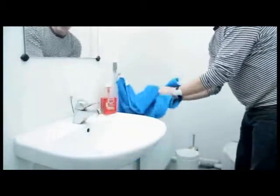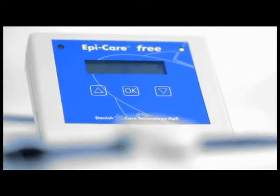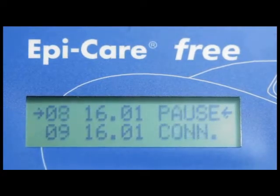The EpiCare Free device continuously monitors the sensor's battery level and whether the sensor is within range. It also sends a signal if monitoring is interrupted. The control system registers the time of alarm episodes in a log, making it easy to keep a seizure journal.